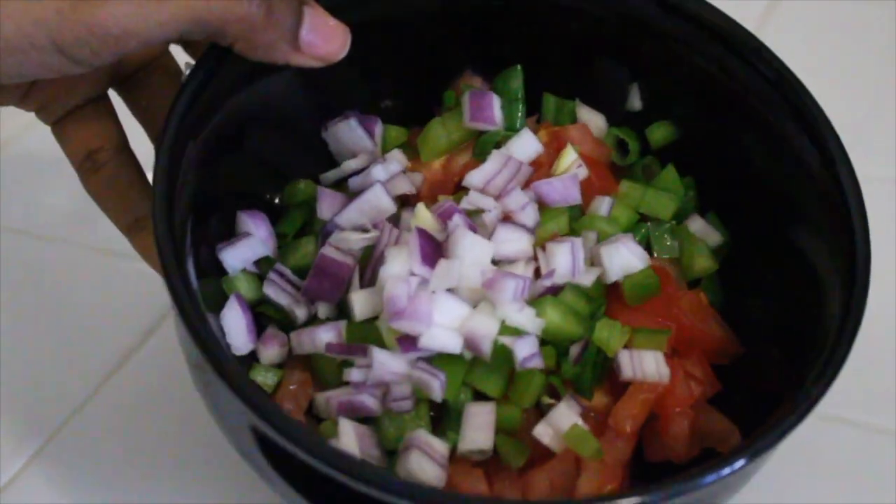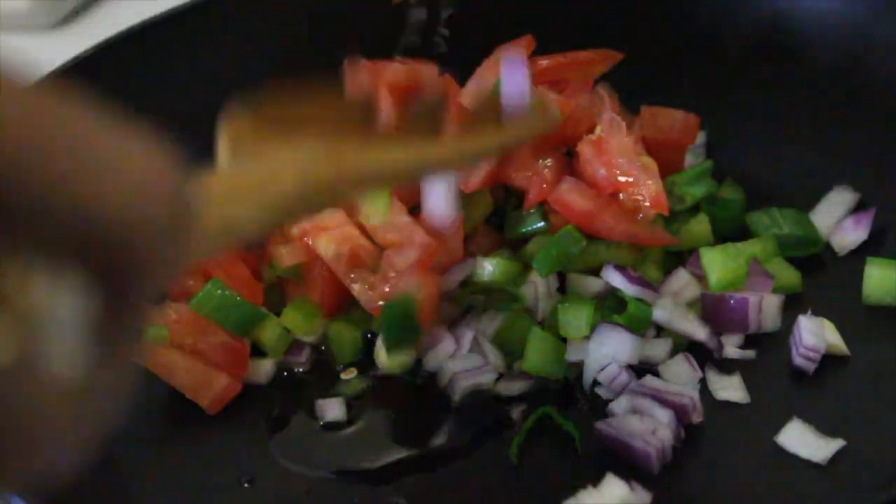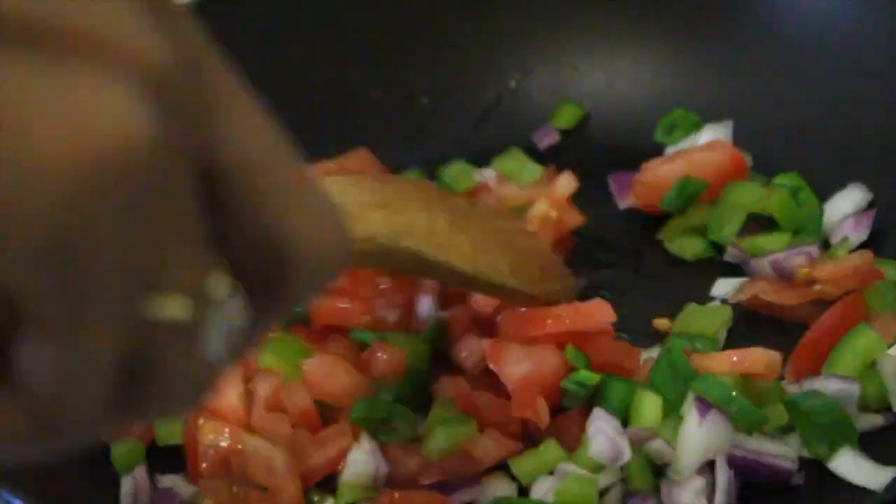Now comes the fun part — it's time to cook it. You're going to put two teaspoons of extra virgin olive oil in a skillet over high heat. Then you're going to add your vegetables and sauté until it is nice and soft, but not mushy.